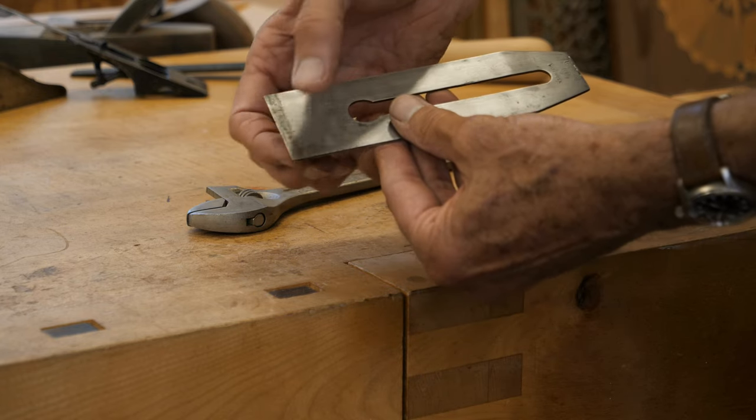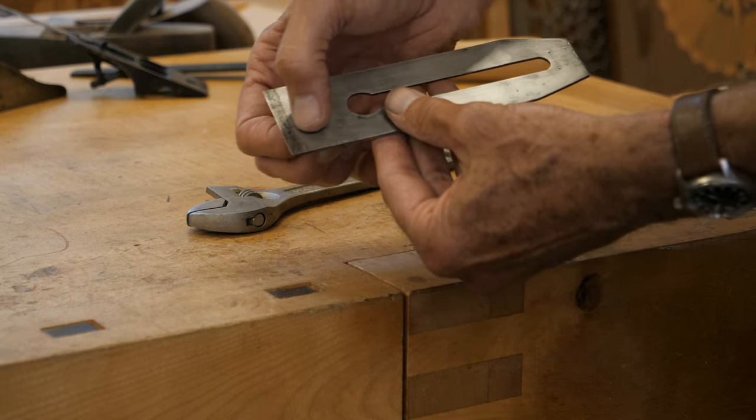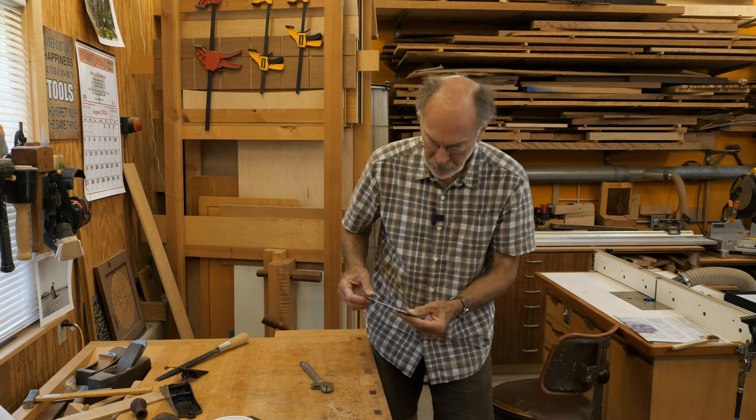So it's hardened from there down. I would not attempt to straighten it if it were bent down in the hardened area — it's pretty rare, but you would probably break the blade trying to straighten it.